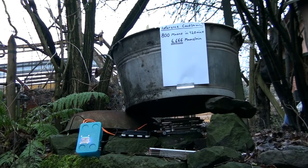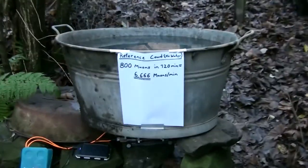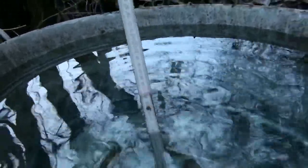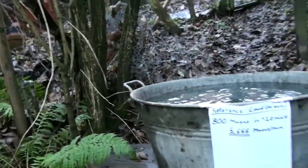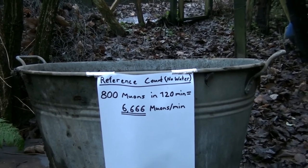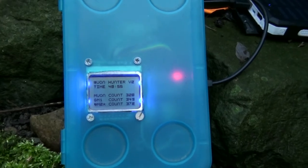In the first experiment, I want to check the influence of matter on cosmic ray muons. I'll take a big bucket full of water and place the detector underneath, angled so that all muons passing the detector must also pass through the water. We have almost 30 centimeters of water depth. I did a two-hour reference check which gave us 6.666 muons per minute. I'm currently at around 50 minutes, so let's wait till two hours and see the results.